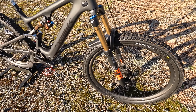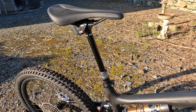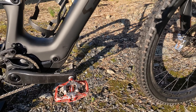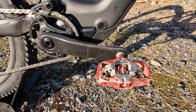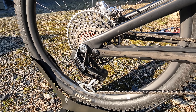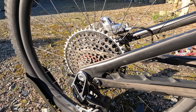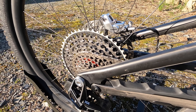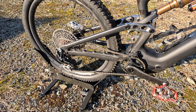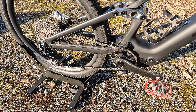Moving up to the rest of the spec: Fox Factory suspension fork and shock, a Reverb AXS dropper post, and the latest Eagle transmission kit including their new carbon fibre e-bike cranks and that awesome-looking T-Type XX cassette and rear mech. I've properly hammered it hard today and it didn't care a damn — direct mounting onto the frame with that new Eagle cassette. The shifting is still absolutely on point with that extra wattage load from the motor.